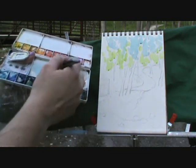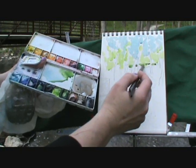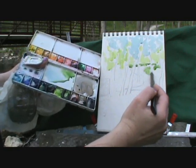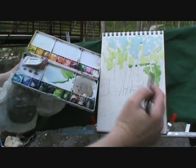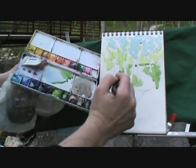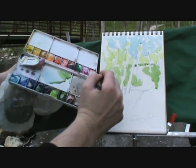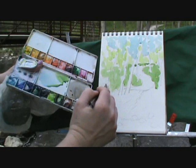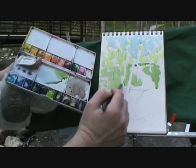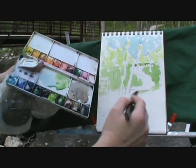Now I'm going to take some sap green and get the grass. We've got a hill right up here — this is our trail and this is the hill on top — so I'm just going to plop in some grass color here, going around my tree to define where the grass is and where the trees are. I'm not worried about what I'm covering up; I'm not going to stress about it. This is all about having fun and doing maybe a 25 to 30-minute sketch just to get the basic colors down so you can take a piece of nature home with you.